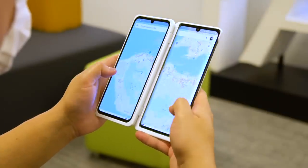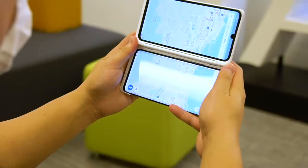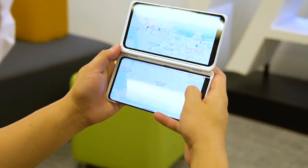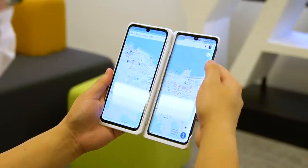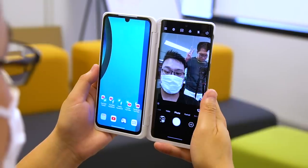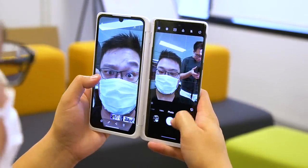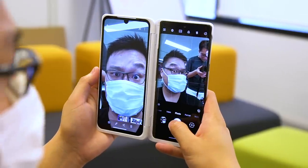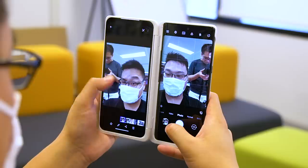Another nice dual screen feature is Wide View, which lets you stretch a single app across both screens. For now this feature is only applicable to core apps from Google, and I find it only makes sense with Maps, Photos, Chrome, and maybe Gmail — you'll just have to bear with the wide gap between the two screens. And like before, when using the camera app in dual screen mode you can view photos on the secondary screen while retaining the viewfinder on the main screen, which may help you compose your next shot better.